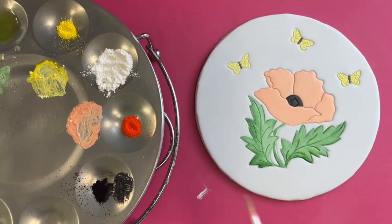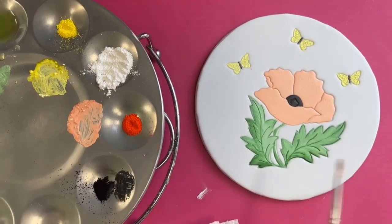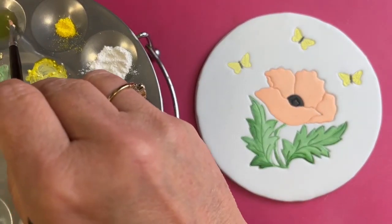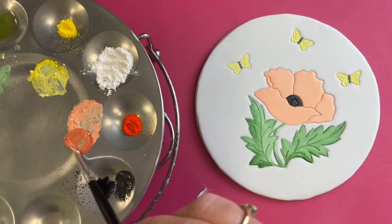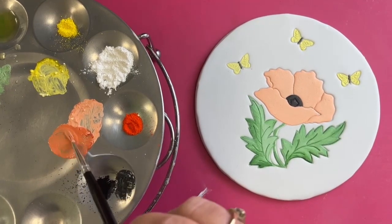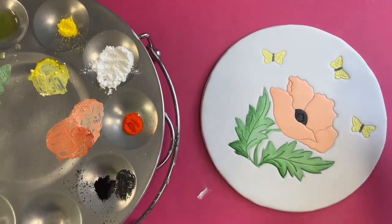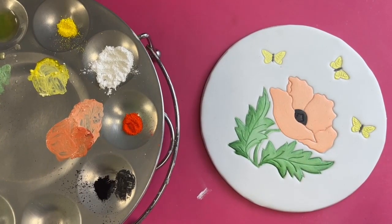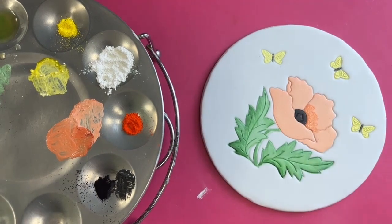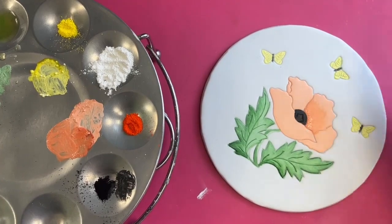Let's get that poppy looking a bit more orange. Going back to paintbrush number two - we need to darken this up a little bit. I'll clean paintbrush three as well because there's some green in there and I definitely don't want green transferring to my orange. So we'll grab a bit more orange and mix that in. Poppies really are quite bright - I know we started with quite a pale colour but that's all right. Let's start in the middle and see what effects we can get.